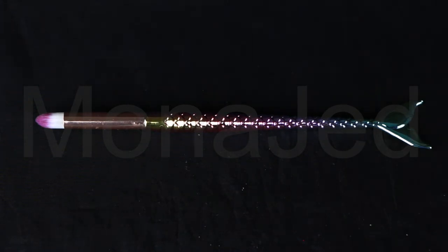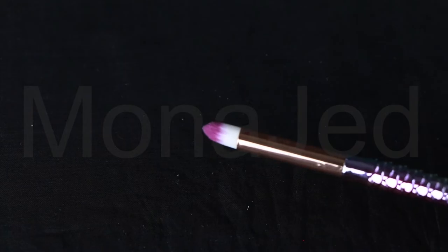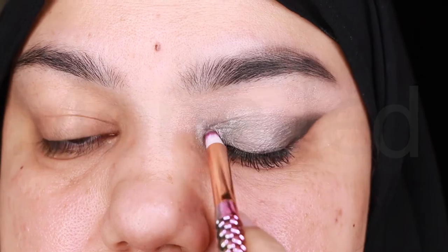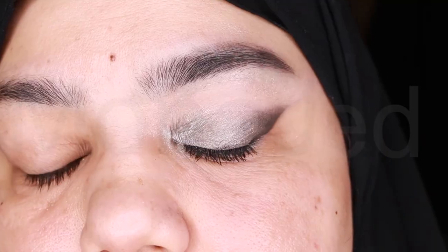The last step is to apply the highlighting shade, which is shade one. To apply that, I'm going to be using a pencil brush. You will use the light colors to highlight — the areas where you apply these colors will be brought forward. This usually includes areas like the inner corner of the eye and the brow bone. This is where I apply shade number one from the quad palette. And you're done.